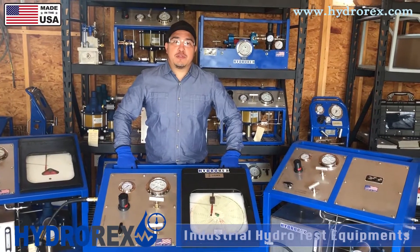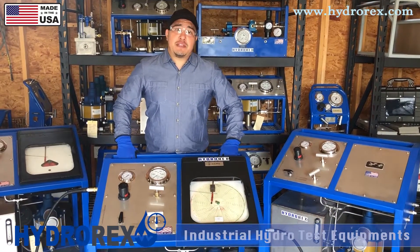For more options, questions, or prices, visit us at HydroRex.com.